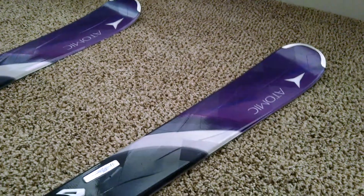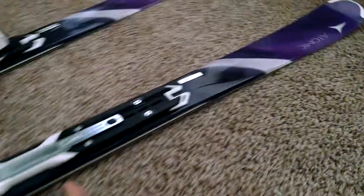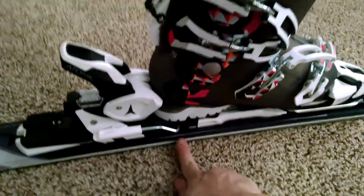My name is Henry and I'm here to give a tutorial on how to install the XT bindings for the Atomic Skis Set Series. What we have here is a pair of skis. This is what the final installed version looks like, and this is what comes in the package.